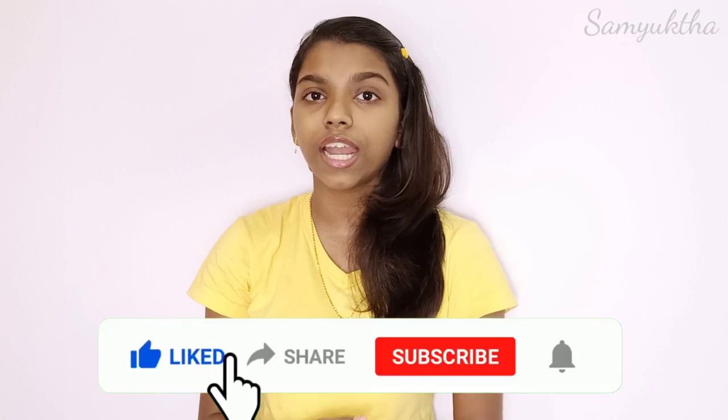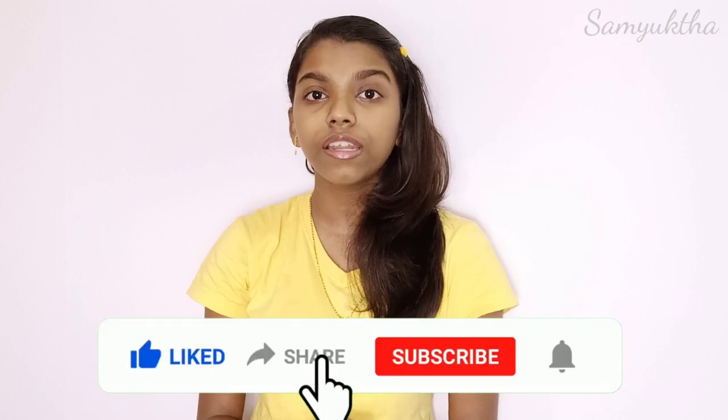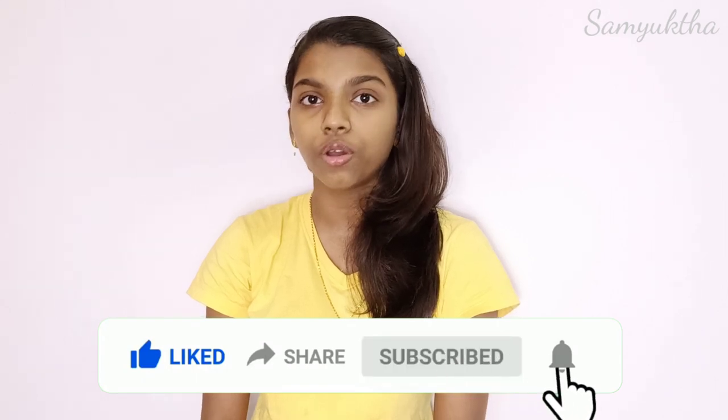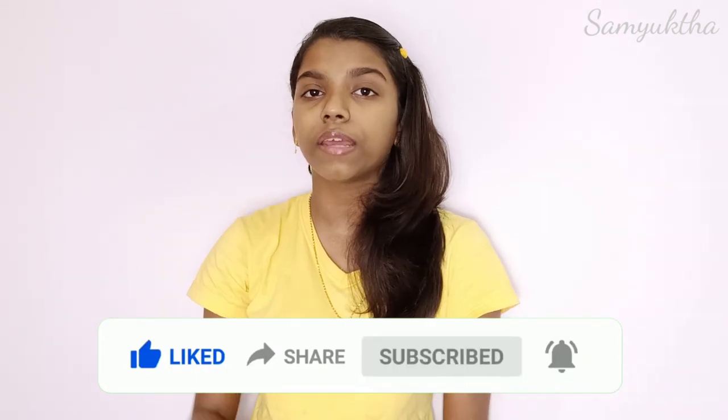That's it for the video, guys. Please like this video and subscribe to my channel so you get notifications. We will see you in the next video. Bye!